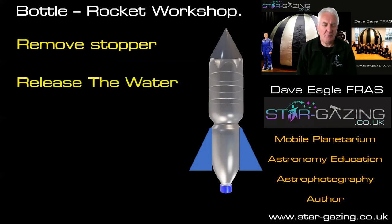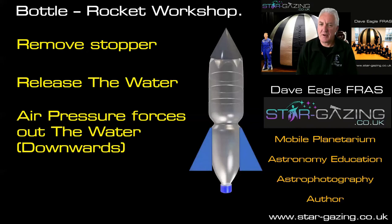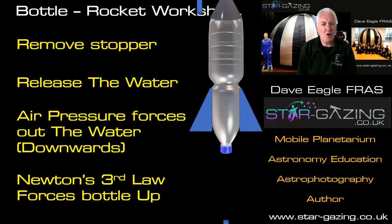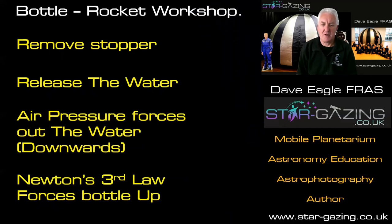If you remove the stopper of the bottle on the launch pad, you release the water and it's pushed out of the bottom. The air pressure forces the water out of the cap in a downwards direction. This is Newton's third law of motion, which states that for every action there's an equal and opposite reaction — Isaac Newton wrote this law over 300 years ago. So the water moving downwards pushes the bottle upwards, and our bottle launches away in the opposite direction.